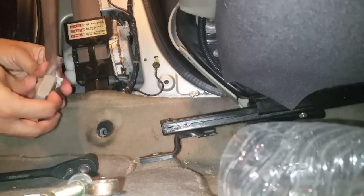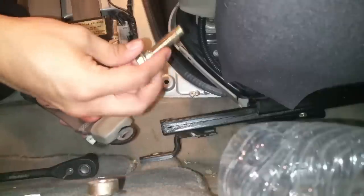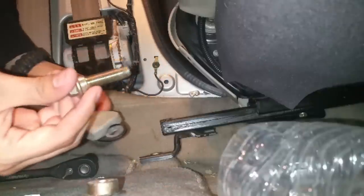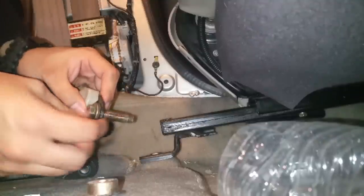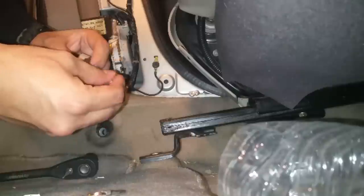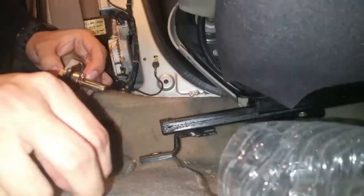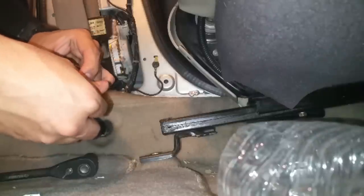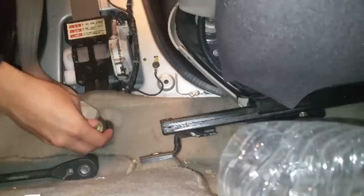We're going to go ahead and mount the seat belt back on. Remember the orientation and the way the bolt is supposed to go in — this goes first, and then just get everything back in reverse order, just like that. Then go ahead and get your bolt and put it back in the hole.